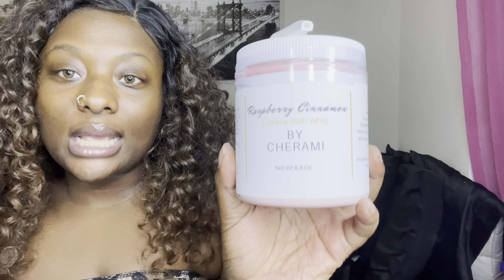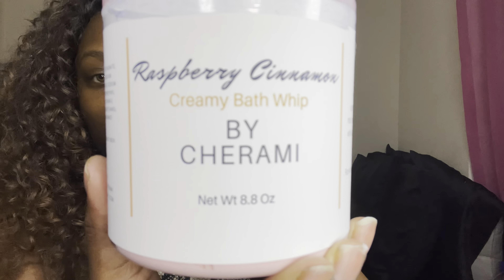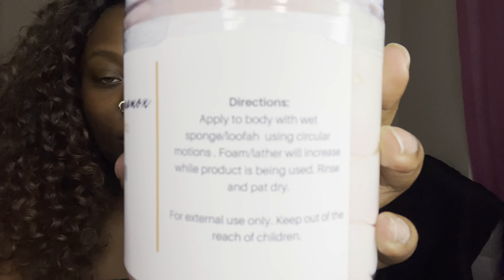I'm gonna open this one first — take the little string off. Okay, so this is the Raspberry Cinnamon Creamy Bath Whip by ByCherami, and it has 8.8 ounces. It has the ingredients on the side, the warning, the manufacturer, and it gives directions over here. The directions say: apply to body with wet sponge or loofah using circular motions, foam lather will increase as product is being used, rinse and pat dry.